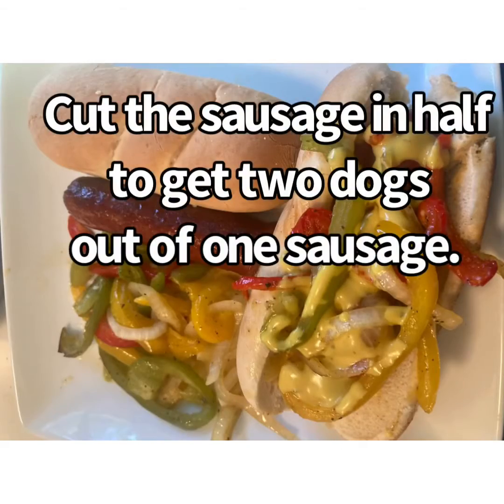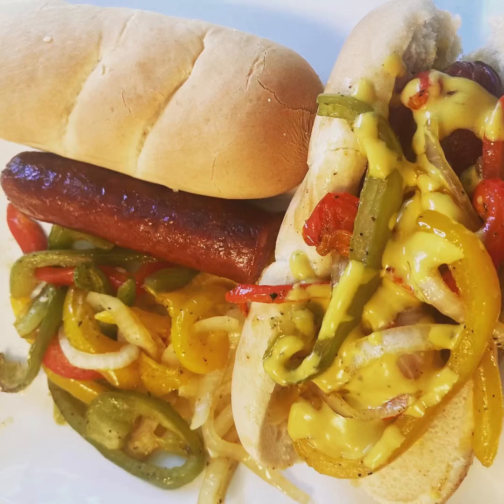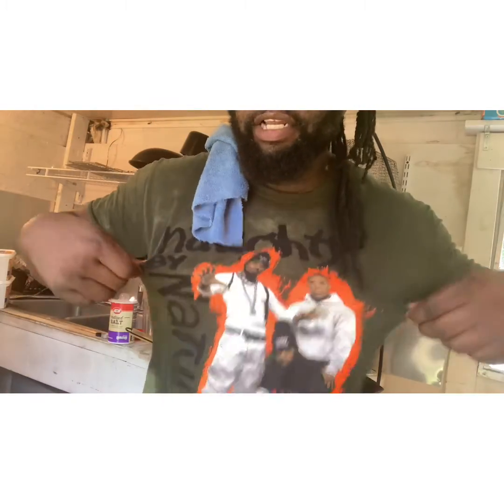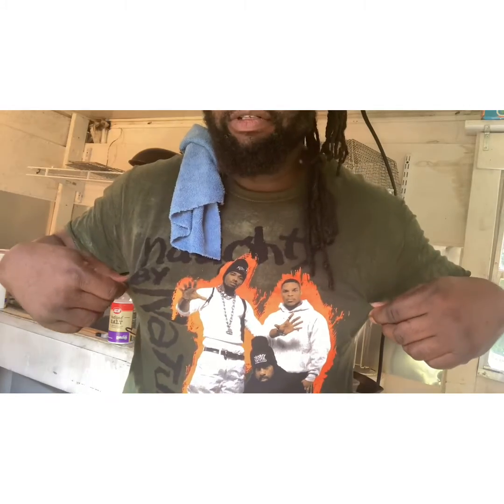This is the finished plate — I got one hot dog unassembled and one fully assembled, just for the presentation of the plate. Now we're gonna see if this thing is as good as it looks. All days of summer, I already sweated my shirt out. This shirt no longer says 'Naughty by Nature,' it says 'Sweaty by Nature.' I got my mobile kitchen door open and turned the air off because I'm getting ready to get out of here. Let's give this dog a taste.